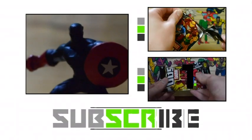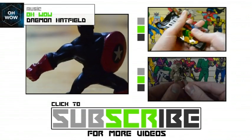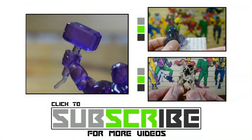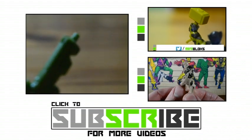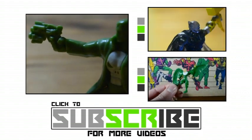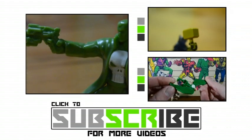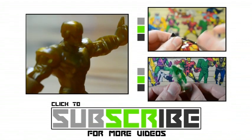Thank you very much for watching. Make sure to hit the subscribe button below to stay up to date with the latest from my channel. You can find me on Facebook, Twitter, Instagram, and Pinterest under Mini Bloks. If you want everything Marvel 500, go find my series four and five unboxings - those are more recent and accurate. For everything else Marvel and toy related, keep it locked to Mini Bloks.